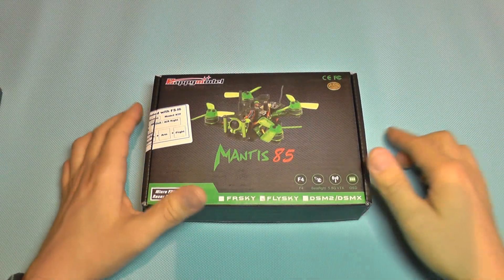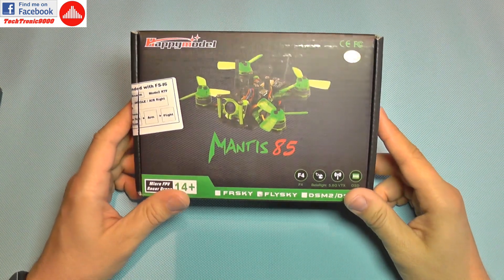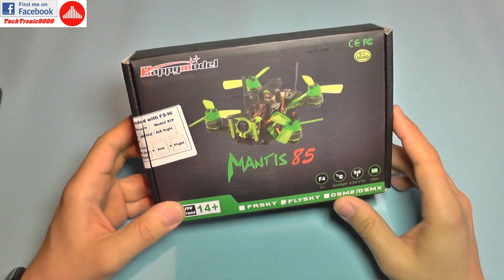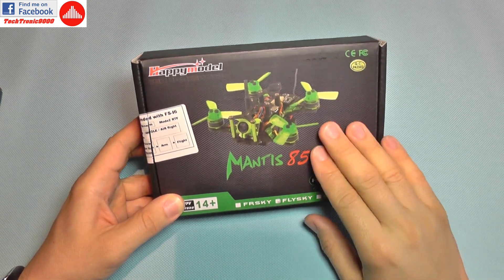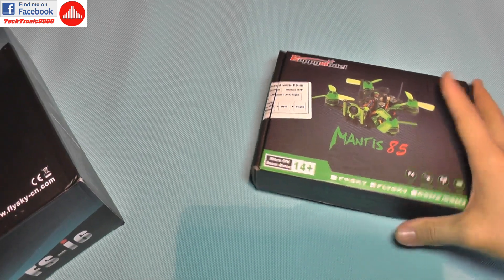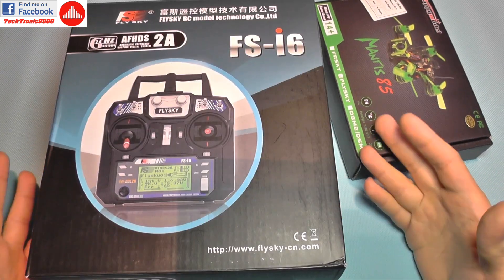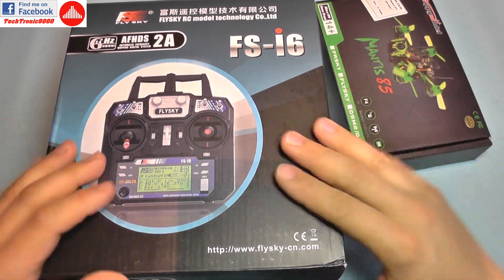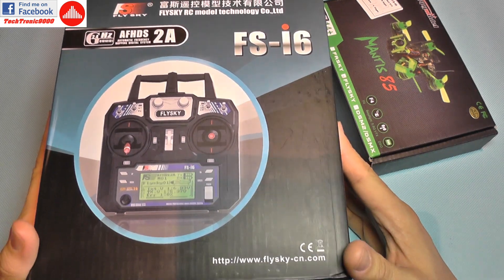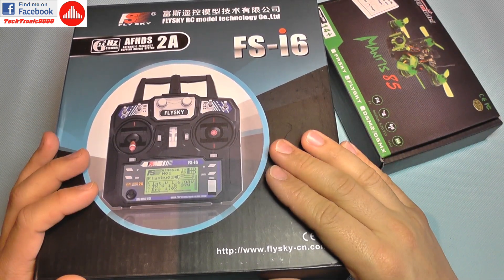Hello everyone and welcome to the review of the Happy Model Mantis 85. This is a truly ready-to-fly quadcopter because it not only comes with a receiver and a battery included, but for just $150, beside the quadcopter you also get a full-blown hobby grade transmitter which you can use with other models as well.